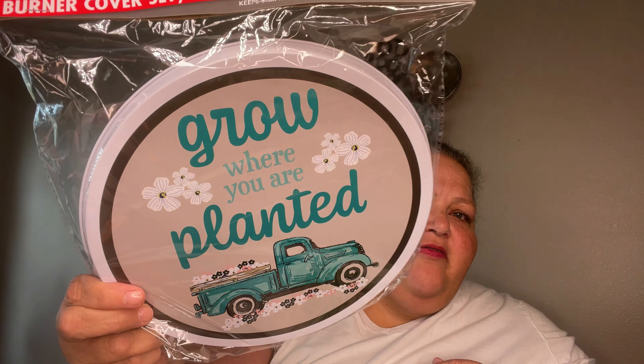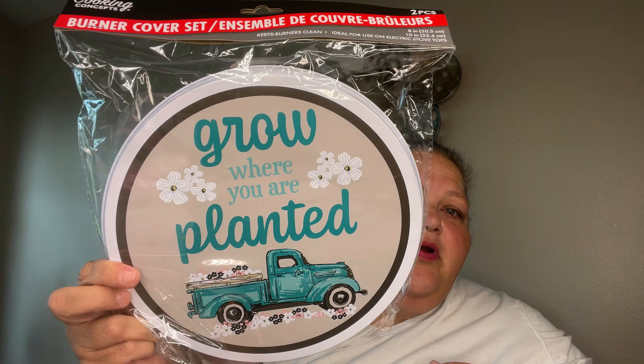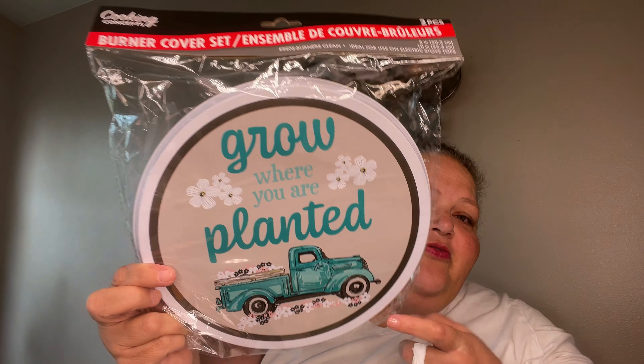Oh, this is new to me — they're the pan burner covers, but look at this. That is not going to be a burner cover — that is going to be some type of home decor, I'm sure of it. It says 'Grow Where You Are Planted' and it's got a beautiful truck on it. I just think that is so pretty.